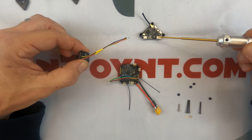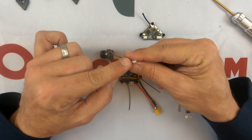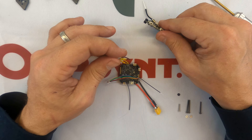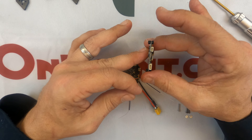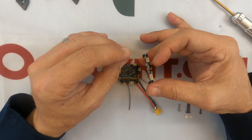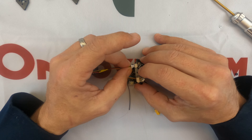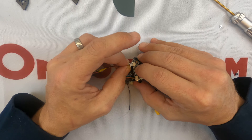Some things you want to pay attention to: look at where your holes are, because that is going to help you line up how you need to plug these in. You'll notice that the pins are at the top of the connector and the holes are at the top of the connector — that is how you're going to line these up, and then you're just going to slide it in there.